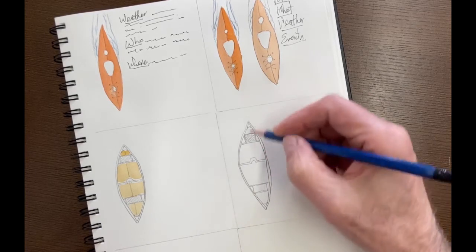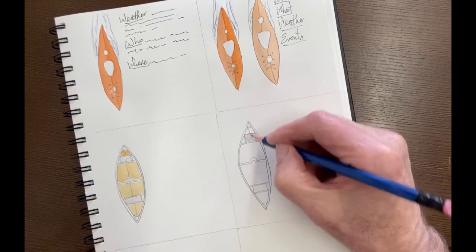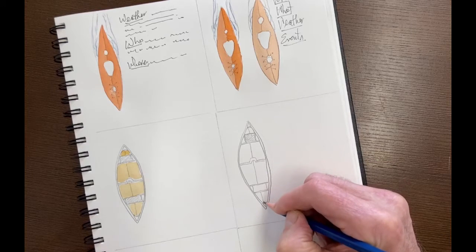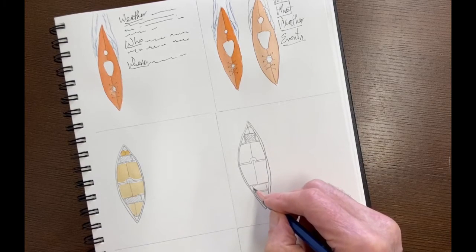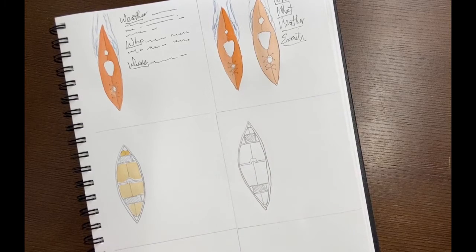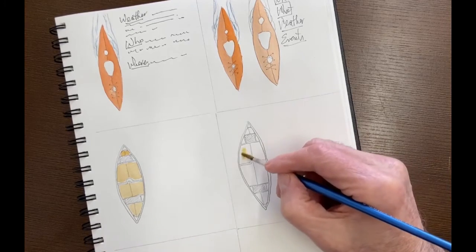So there's your basic shape of the canoe — a little wonky on that side, but who cares? One of the things that you don't have in a paddle journal is paddle journal police wondering and worrying you. So again, padded or web seat up here.